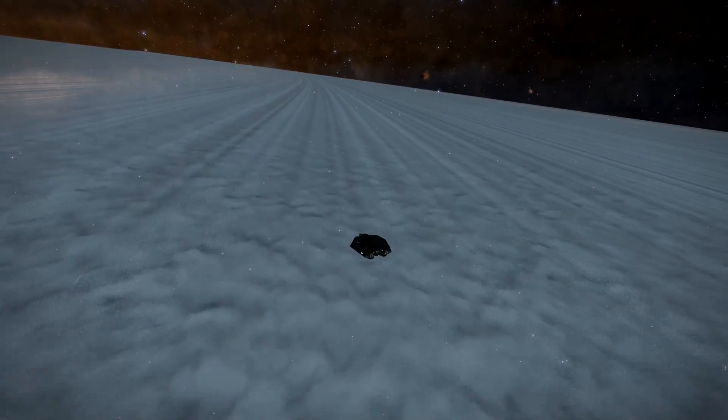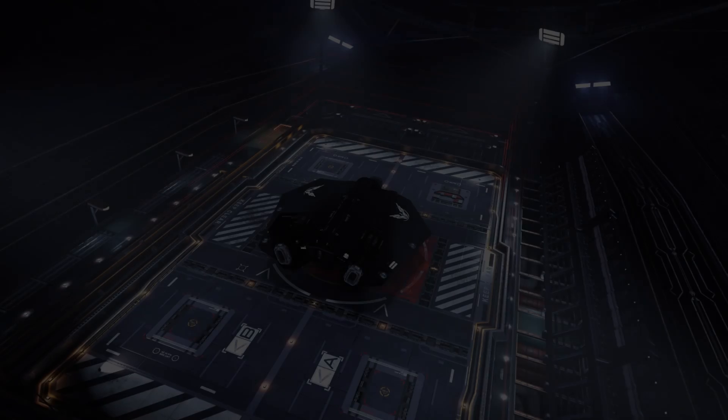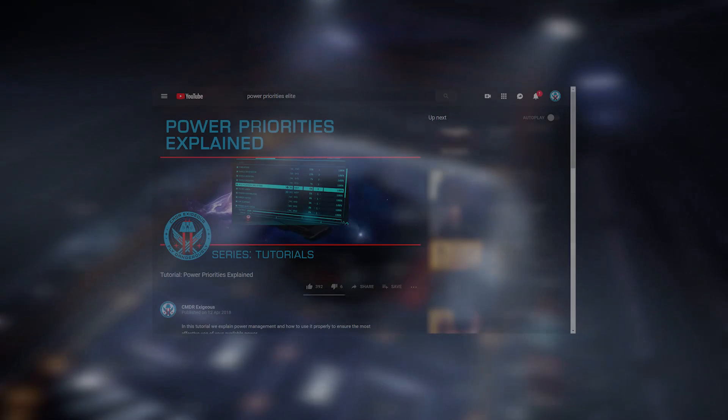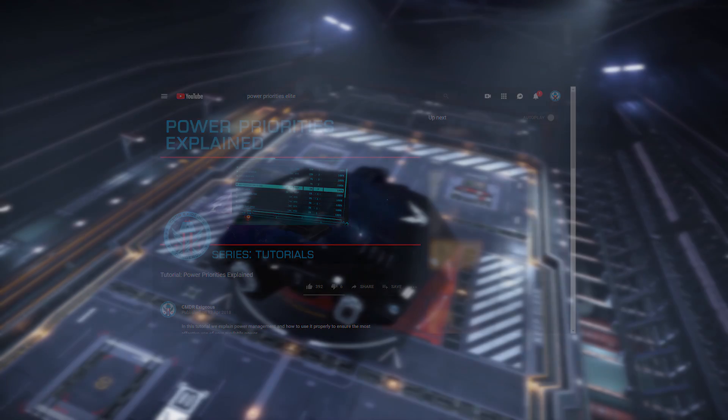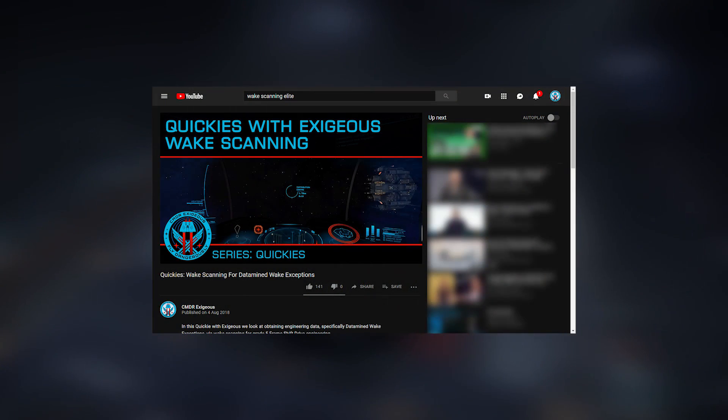Depending on how you use this build, there are several changes you might want to make. You'll also likely need to deal with some power issues given the small and light power plant. I've included the proper power priorities in the build link below. As wake scanners use a huge amount of energy, you'll likely just power this down until it's needed.